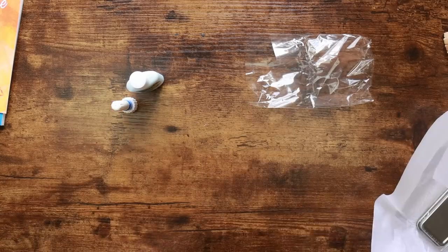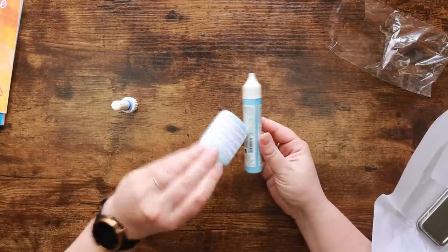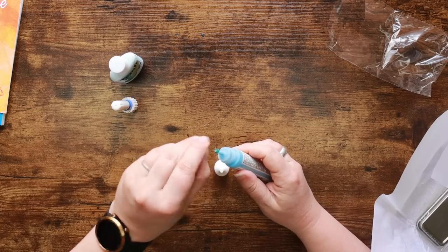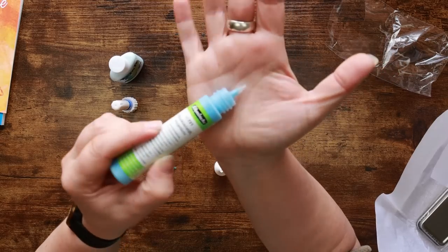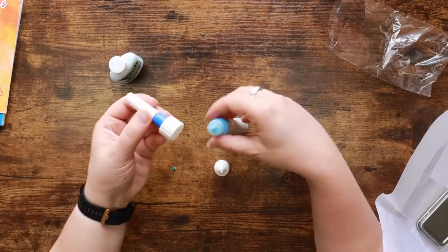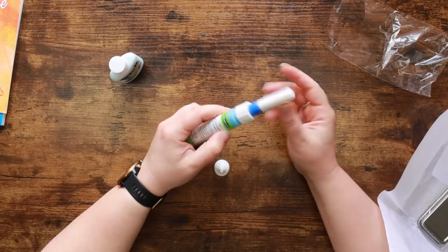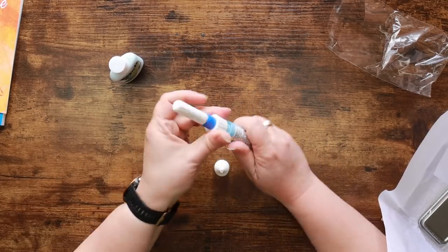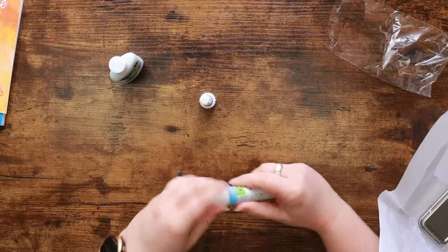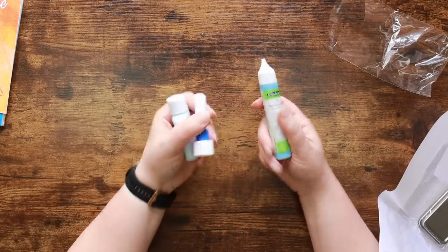Here is the alternative I'm going to use: the Schmincke masking fluid. Same thing — you can see it's blue so you can see where it's going on the paper. It's even bluer than the Frisk one. It has a very fine applicator on it as well, and — this is hilarious — the nib actually screws onto the Schmincke bottle! So I can fully participate in the masking fluid along with everyone else in the Scrawler Box. The Frisk one will go into the stash shop.